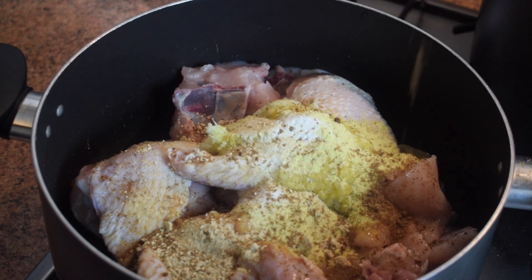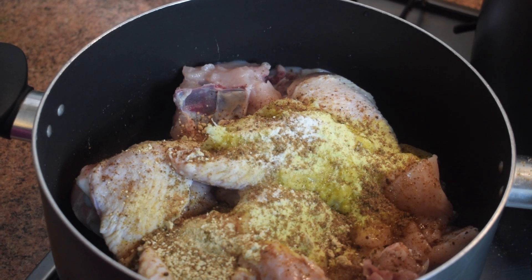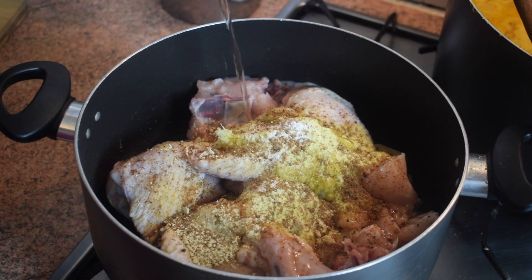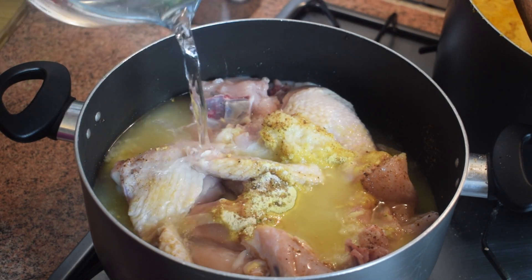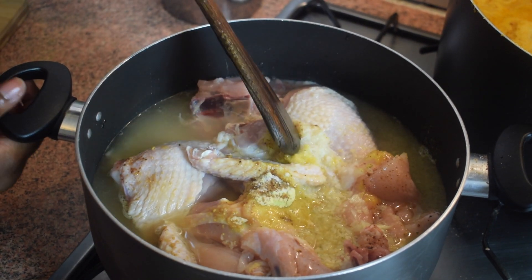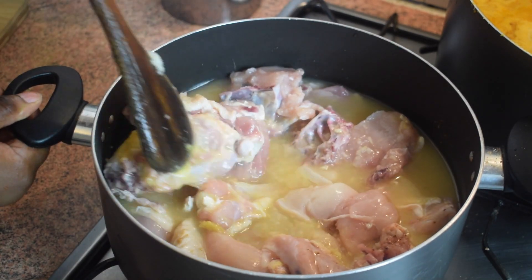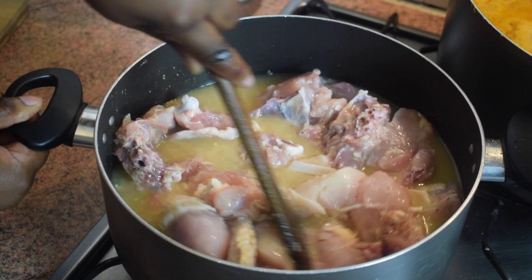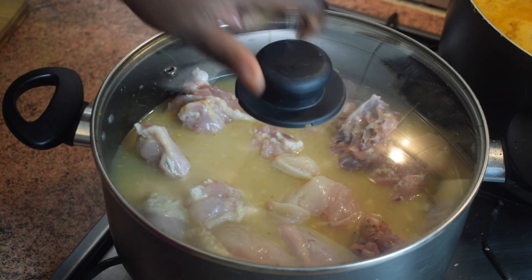Next add the two Maggi cubes — if you don't like them please do not use them, but if you do, go ahead. Then add a bit of water to steam the meat. Give it a stir and let it steam on medium heat for about 15 to 20 minutes.